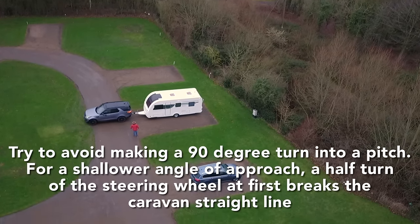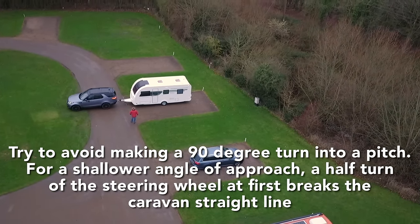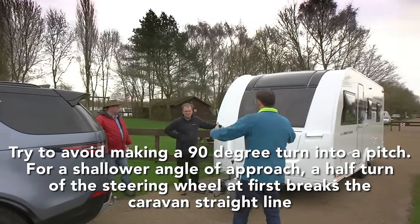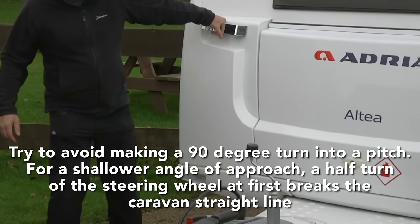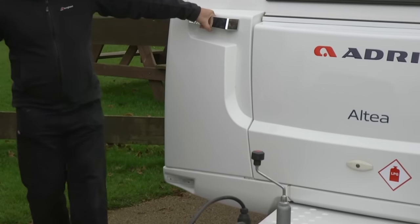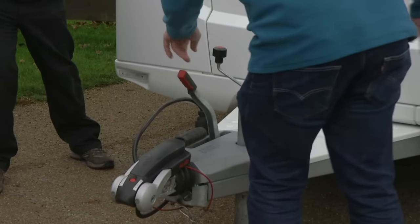Don't forget, single-axle caravans can be pretty easy to manoeuvre by hand, so if you don't reverse your van into its pitch perfectly, you can always unhitch and move it by hand — if it's a level, firm pitch. Be aware of the weight and don't try this if there's any chance of the caravan rolling out of control.